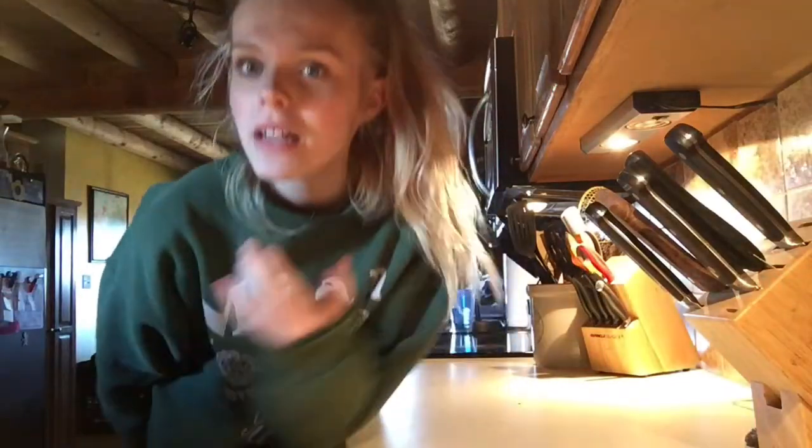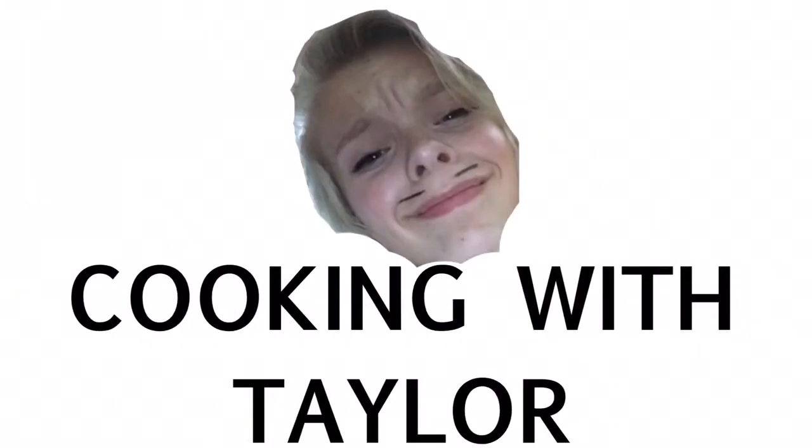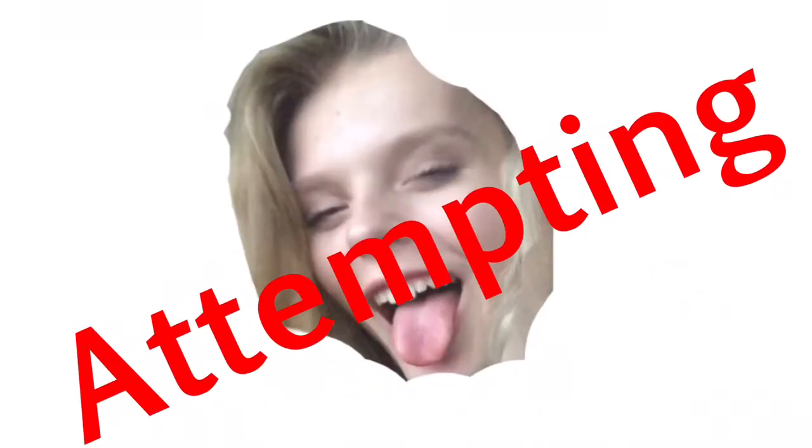Hey guys, what's up? It's your girl Taylor coming back to you with another video, and guess what we're doing today? Cooking with Taylor. Today I am going to be making pizza rolls.